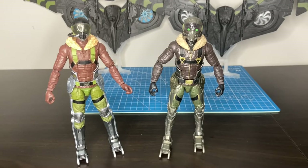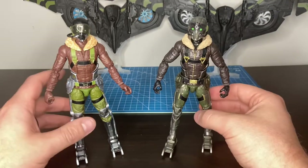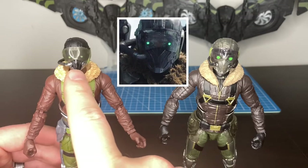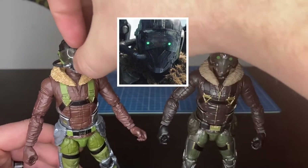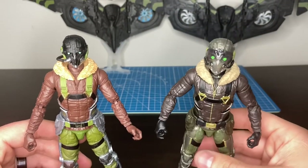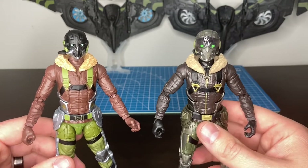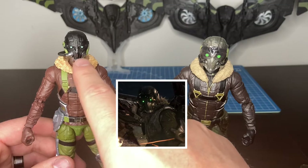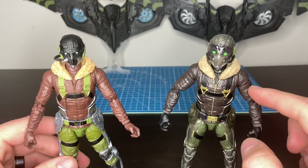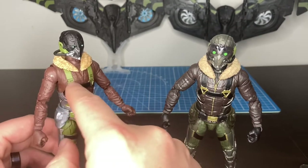Looking at the Vulture side by side, the big differences are obviously the head sculpts — they are not the same — and then the paint apps and the legs. The sculpt on the new one is obviously more realistic to the film. The visor is removable, something the old one did not have. The Build-A-Figure, typically based off concept pictures, hit it pretty spot on with the neon green eyes, while this new one delivers more of that scary look from the movie. For the brown coat, I'd actually give it to this one being more movie accurate — the brown is a lighter chocolate brown, which I remember being more true to the film.